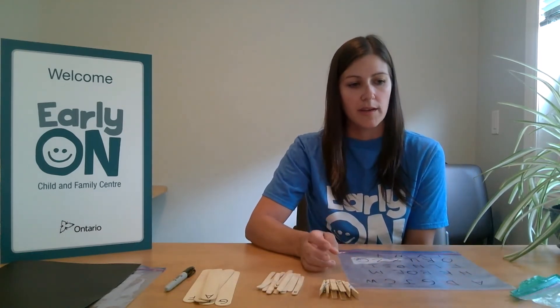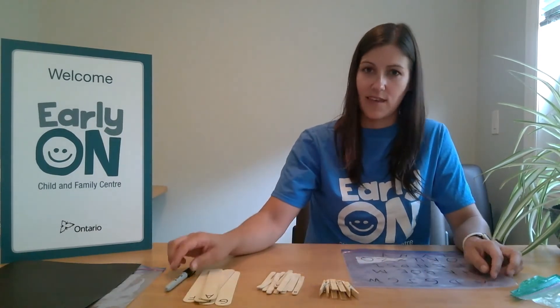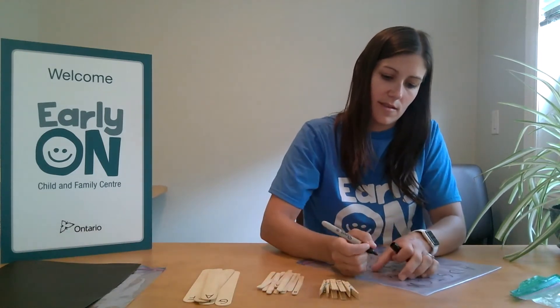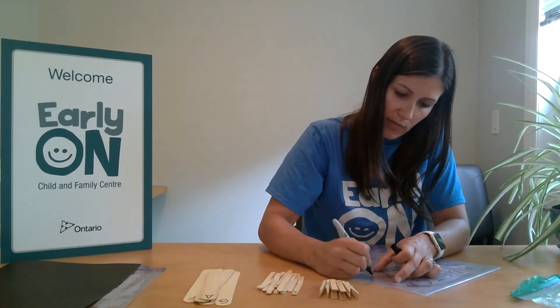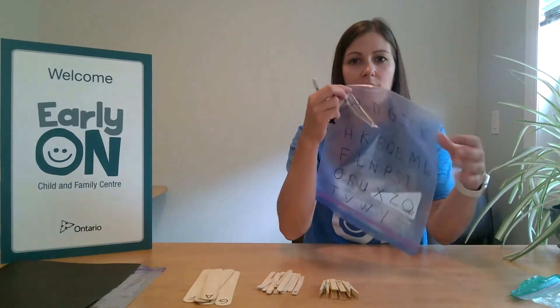So first we're going to label our Ziploc bag with the letters of the alphabet, and you'll want to spread them all around the page, not in alphabetical order, so that it ends up looking like this.